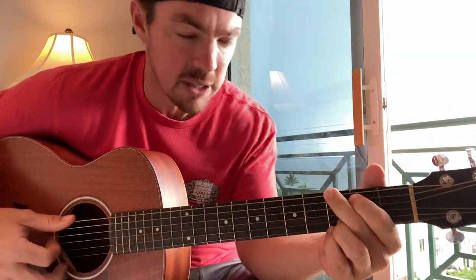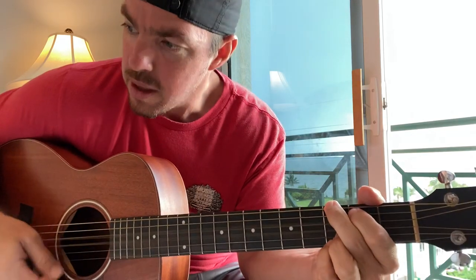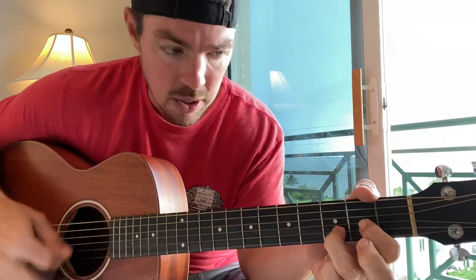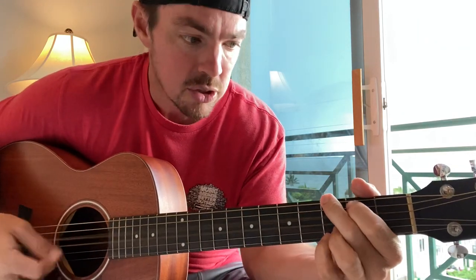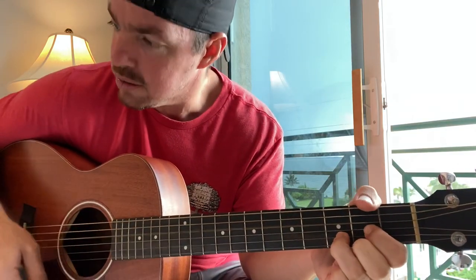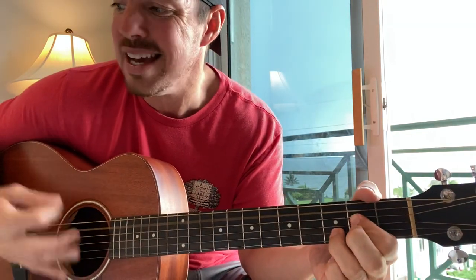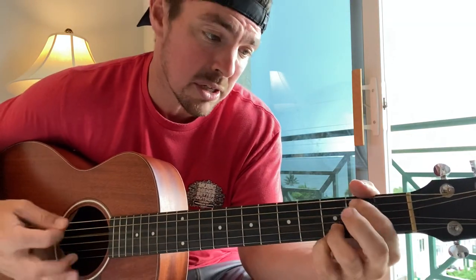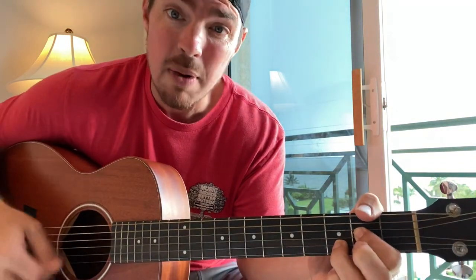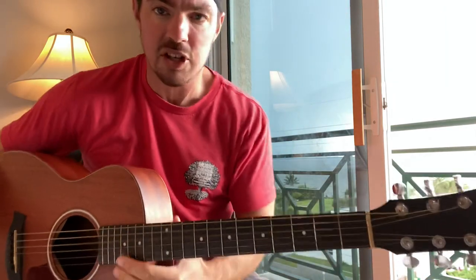We've got a big storm coming in here, so I'm going to go slow — just count to the down strums. Wasting away again in Margaritaville, searching for my lost shaker of salt. Some people claim that there's a woman to blame, but I know it's my own fault. So that's going to be your chorus.